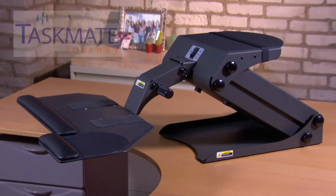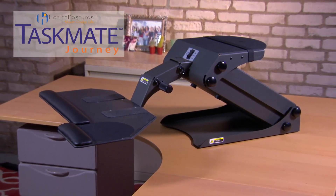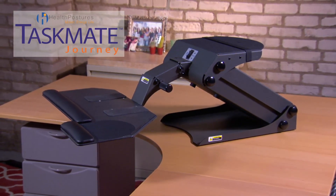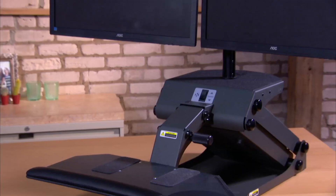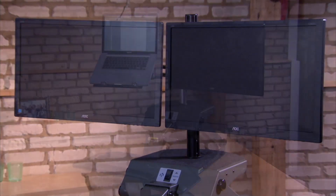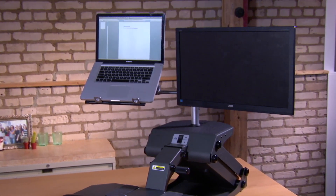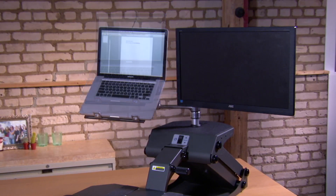The Taskmate Journey offers a simplified design so users can customize it for their particular needs. Options include a copy holder and phone holder. An articulating arm is designed for dual monitors, and a laptop holder allows users to position notebooks side-by-side with auxiliary monitors, or mount them apart, depending on users' preferences.